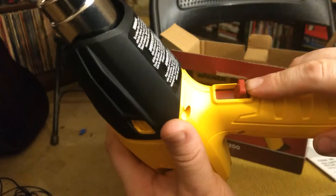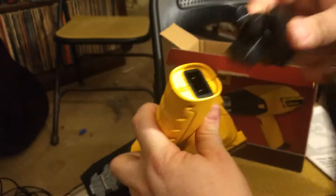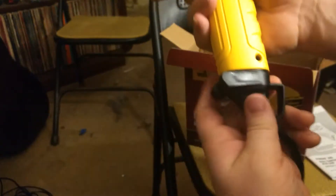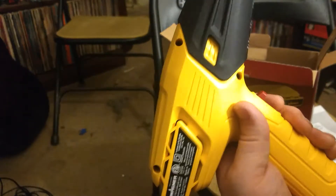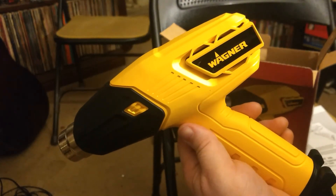It's got three positions: off, probably 750, and 1100. The plug just goes in right here — or does it? Nope, it goes like this — clicks in real nice. It's got this great little hook here, you can hang it from whatever you want. That's the Wagner Ferno 300 heat gun. Please subscribe.